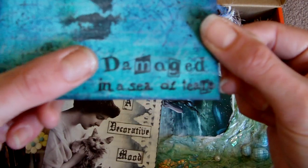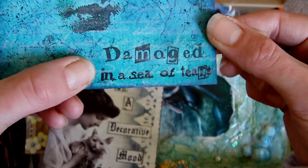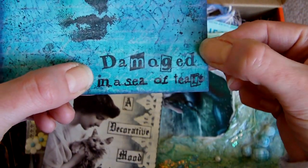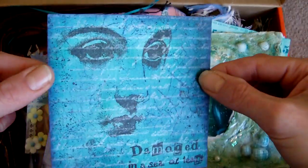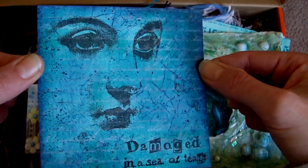Another 4x4. I do love this stamp here, which says 'damaged in a sea of tears.' I've not used it that often but I really like it. And it's silver ink in the background there for a script, and some crackle as well.